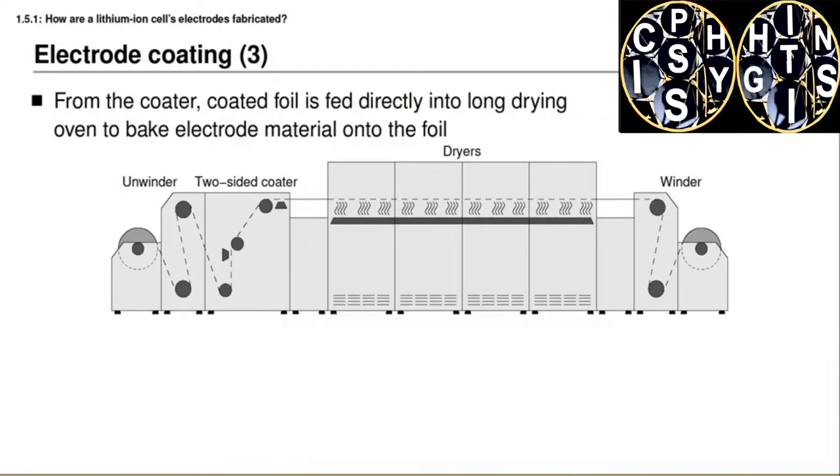After the foil has been coated, it moves into a drying oven. This oven bakes the electrode material onto the foil and evaporates the solvent that was added in the previous step to form the slurry. At the end of this step, the electrode materials have a good mechanical connection to the foil. When completely dry, the foil exits the oven and is wound onto a reel on the right-hand side.